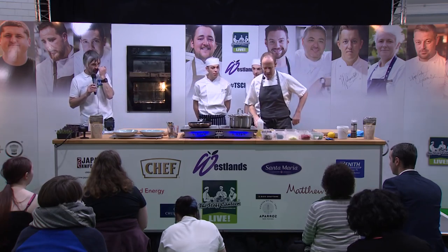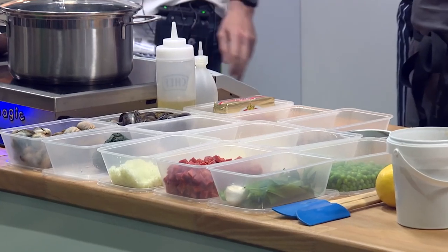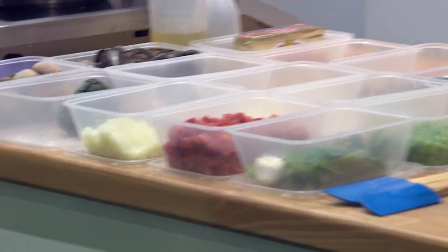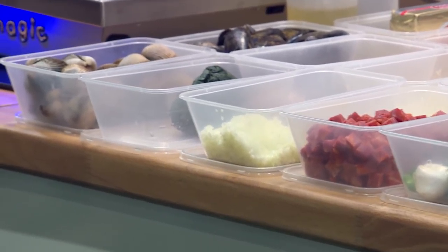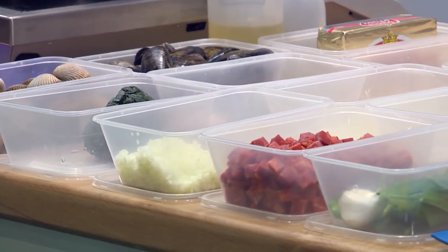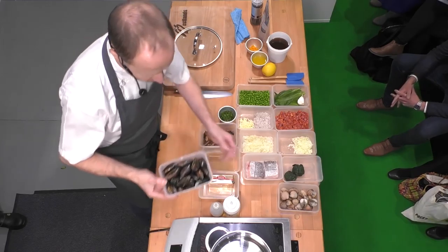Put your hands together, please. Welcome Dominic Chapman. So, a little bit unusual because I'm doing a dish of hake with mussels, cockles and chorizo, but the star of this dish is the rice. So I'm doing a mushroom rice, but in the mushroom rice: cockles, chorizo, mussels. And we'll start by cooking the mussels and cockles.